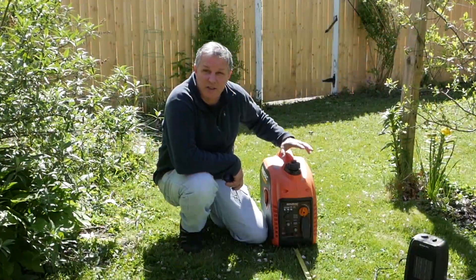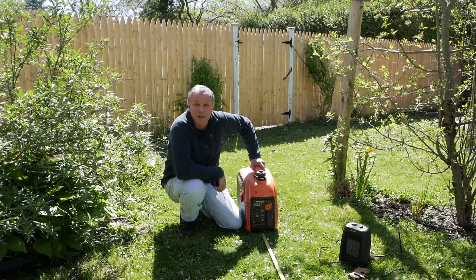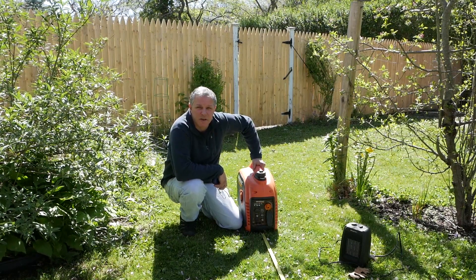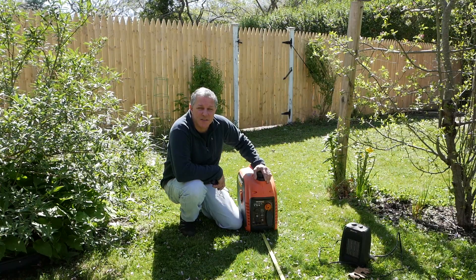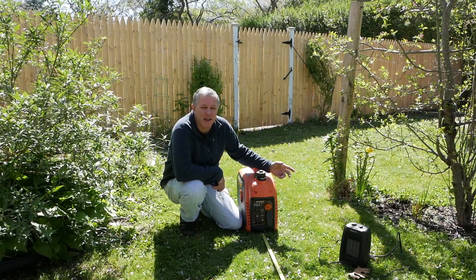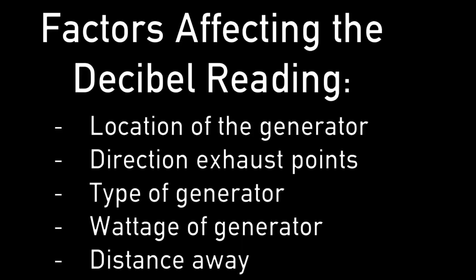This is a Generac 2200i generator. We've got a lot of comments on the channel about this generator, people saying that it was very noisy. So I thought today I'd try and do a little test to figure out what the noise level actually is, because it's a little unclear how they rate these things. They don't even tell you on the web page what the sound level is rated at. When you look at other websites that sell generators and do comparisons to other portable generators, they rate them at about 50 to 70 decibels — nobody really knows for sure. They also rate them at like a 25% load capacity. What does that mean when you're comparing that to generators of different sizes? And they're not telling you the distance away.